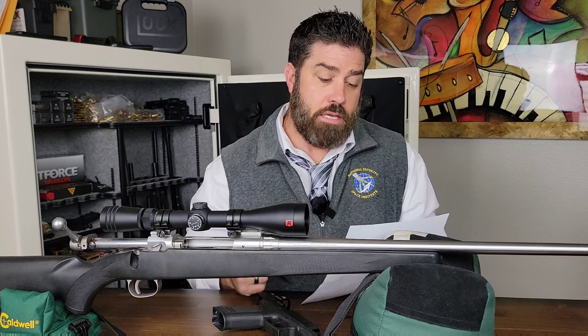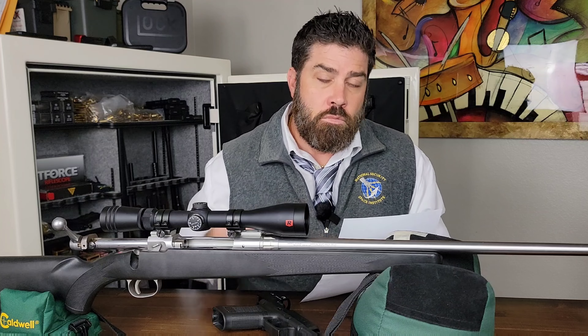Because it's an angular measurement, if you go to 200 yards, one MOA equals two inches. At 300 yards, one MOA equals three inches. And so on and so on.